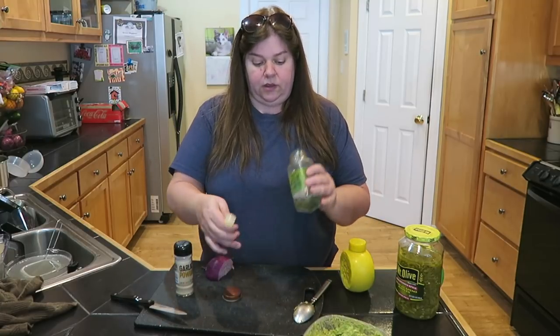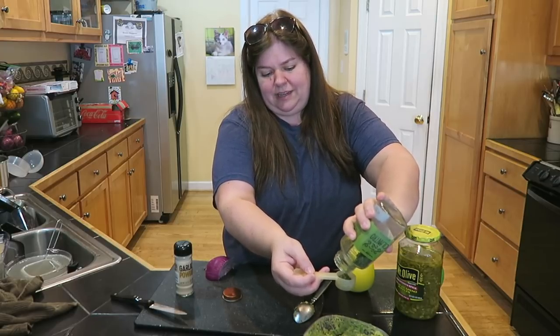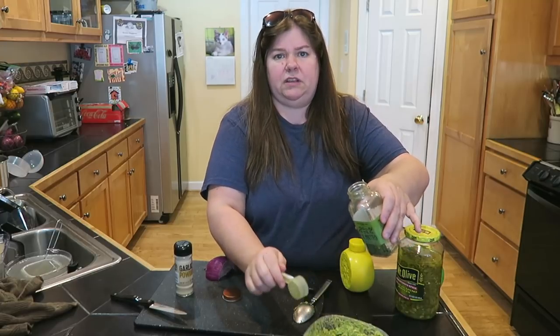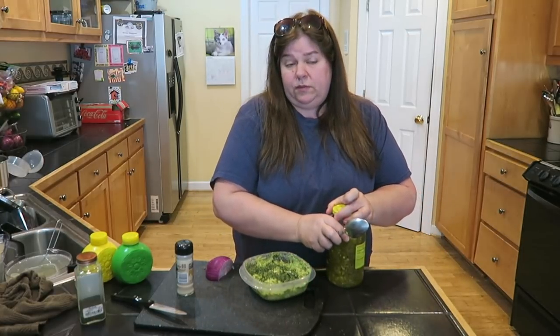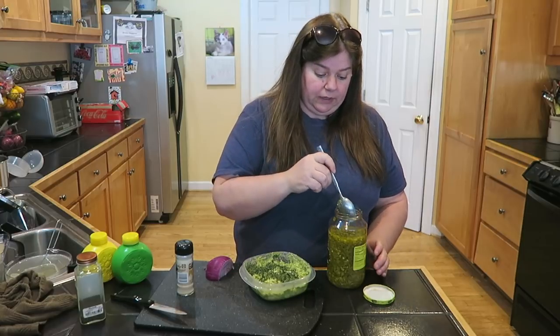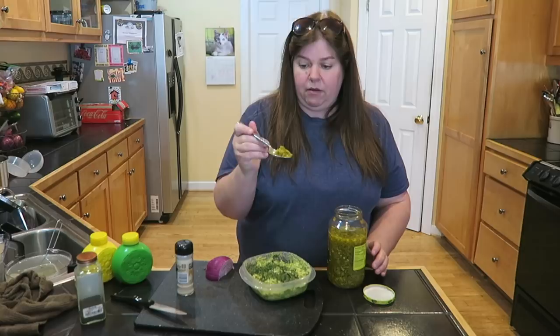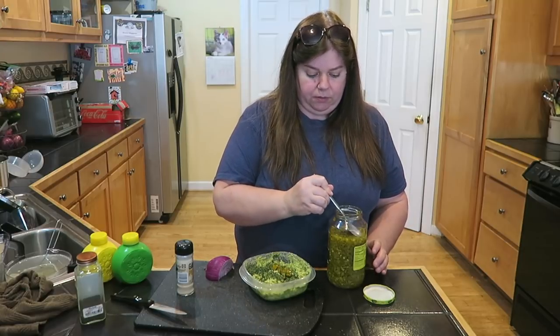For the dried cilantro, I'll add probably about a tablespoon, maybe even a tablespoon and a half. A tablespoon looks good — I'm going to leave it at a tablespoon. And then for the jalapeños — you can actually omit this if you don't like jalapeños — but oh man, I'm telling you what. I usually put in about a tablespoon. That looks about right, and I might even put a little bit of the brine in there as well.